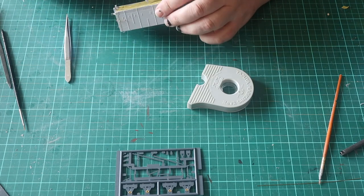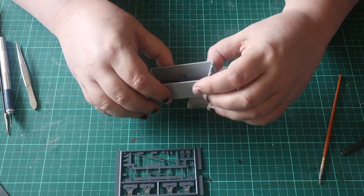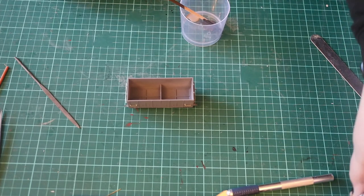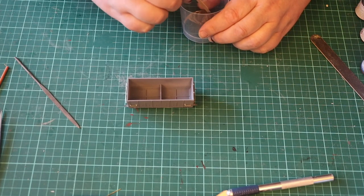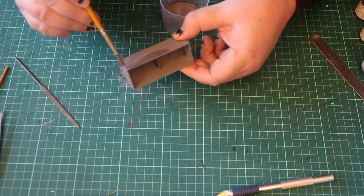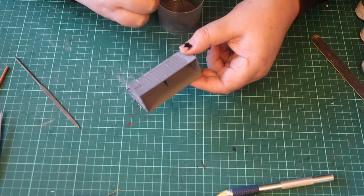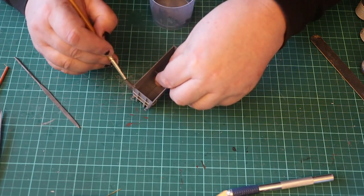Research shows that the North Eastern Railway Company had different greys at different points in history. Also different wagon works had different greys as they mixed their own paint. Phoenix Paints do an NER grey but I didn't have any in stock, so using photos from the internet I mixed Tamiya Medium Grey and Light Grey to give a colour that looked about right. Since filming I've gotten a pot of NER grey and it's pretty close to the colour I came up with.